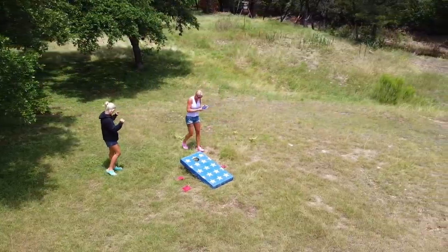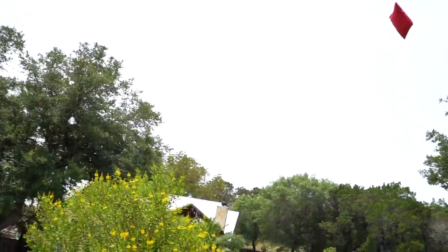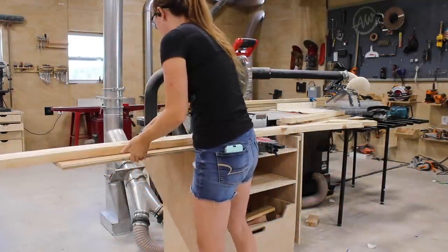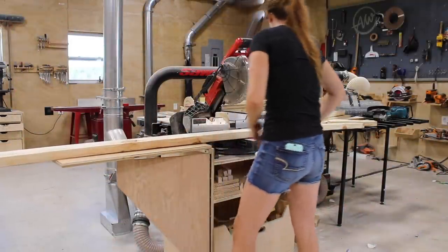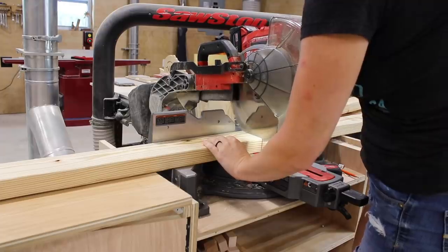Before getting started, let me thank this video's sponsor, which is DJI. If you would like a free set of plans for these boards, I have them available on my website and there's a link for you down below. I started off at the miter saw where I cut a few 2x4s down to size to make up the two bodies, which has four pieces each and two sets of legs.